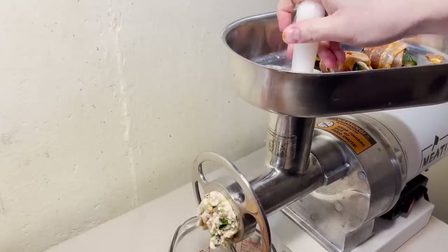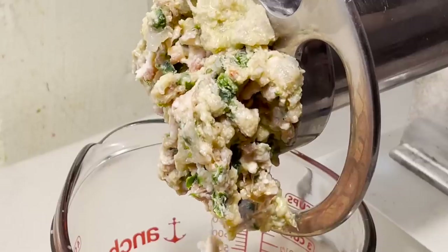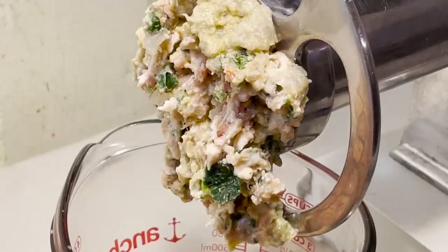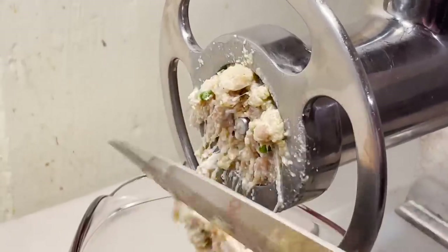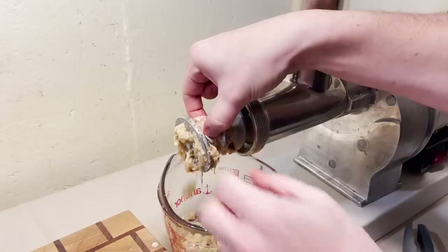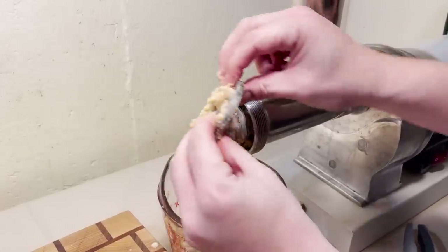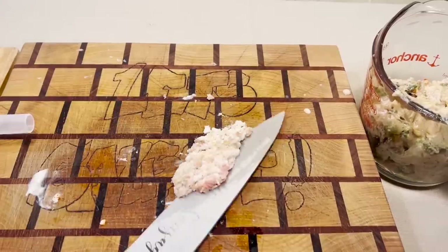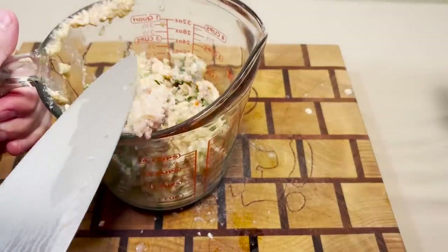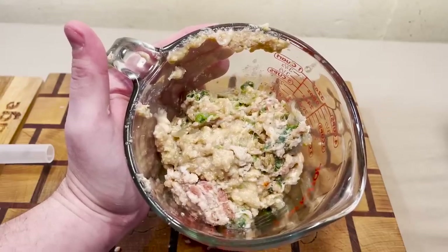Oh my God, I think the bacon is working against us. I know when fat's clogging the grinder, and by golly, it's the fat ever clogging the grinder. See, the bacon wraps around the blade, and it causes so much drag.